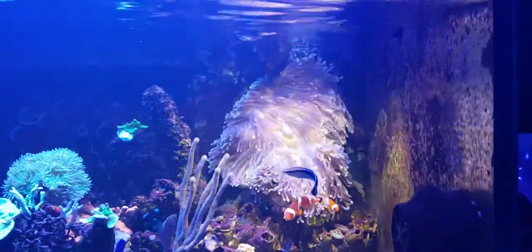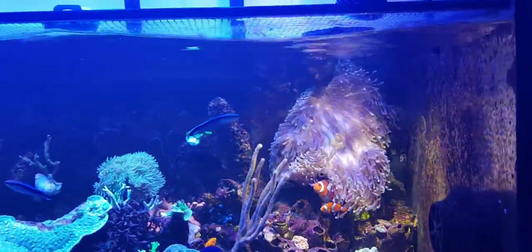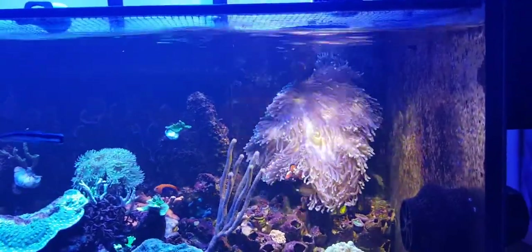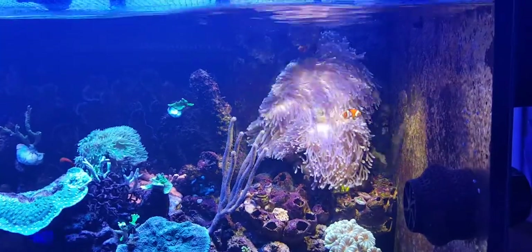I'll probably experiment a bit more — this little light has only been on now just over a week and a half — but it certainly seems to have made an improvement to the anemone.